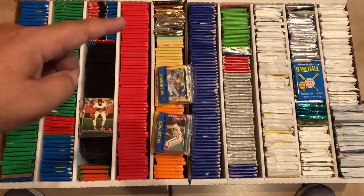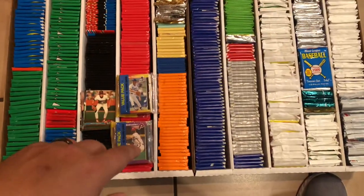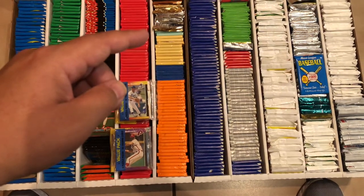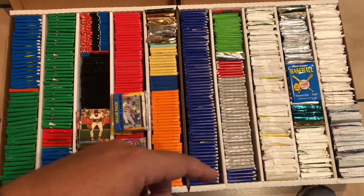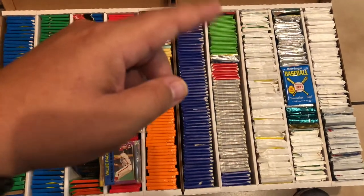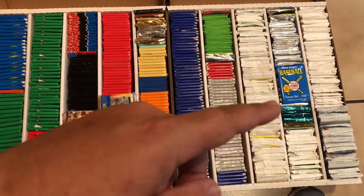This is what I'm most excited about — this entire row is 89 Donruss along with these two wax packs or rack packs. Very excited about that. 90 Donruss I probably won't open. These are little 3-card 91 Donruss packs and then some regular 91 Donruss Series 1 and Series 2, and then some Leaf from probably 92 and 93. All of this is 88 Fleer along with this. This is 89 Fleer — excited for that too. 91 Fleer. Some stickers that I probably won't open. 90 Score to about here. 91 Score Series 1 to about here. I think there is a pack of 88 Score in there somewhere.